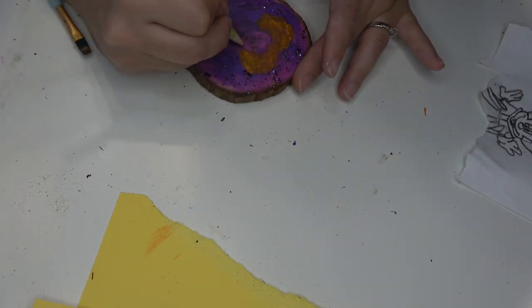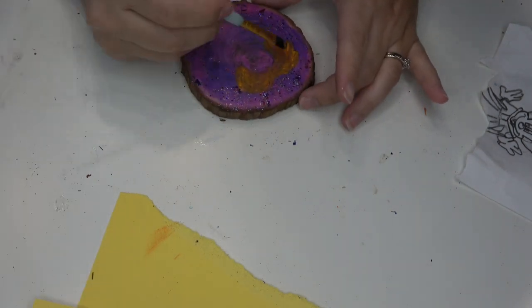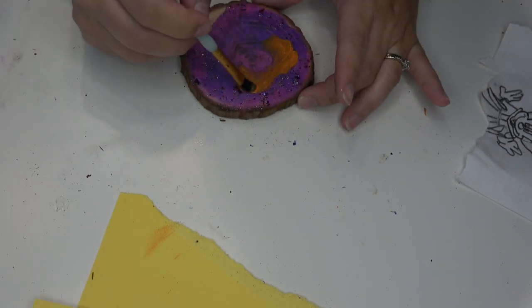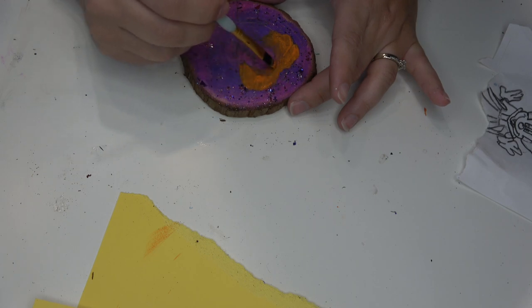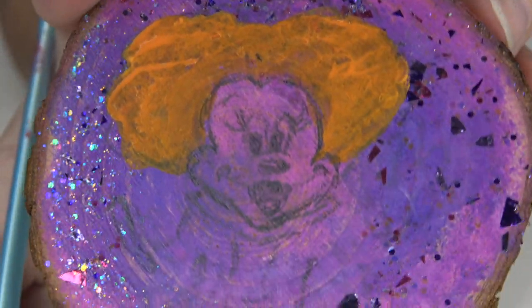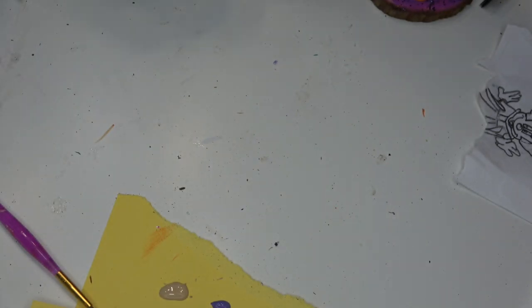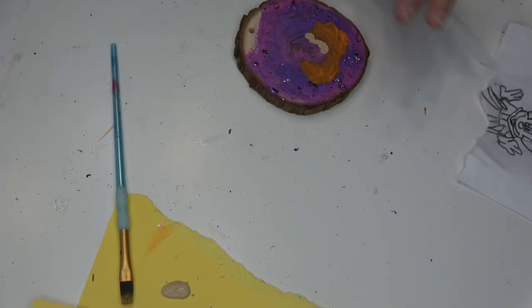The orange is going to take a couple of coats, so just be patient with it — paint a little bit, let it dry, and then go back in a few times. Orange is a really thin paint for some reason in any shade I buy. I wanted to show you guys a closeup of the sketch and then this is the color I used for her face, and I will be painting her face next.